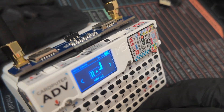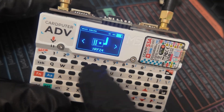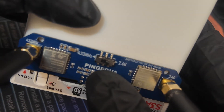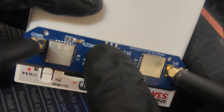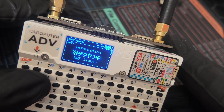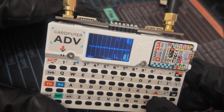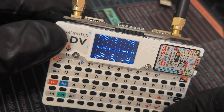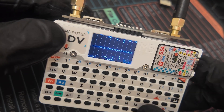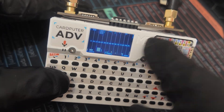I 3D printed a really nice stand for the CardPuter, and it really helps if you're having it sit on a desk. We're going to head over to NRF24, and after editing the config file and switching to 2.4 gigahertz, head over here and then go to Spectrum. This is arguably one of the best NRF24 spectrum displays I've ever used on the Bruce firmware — it comes out really nice.